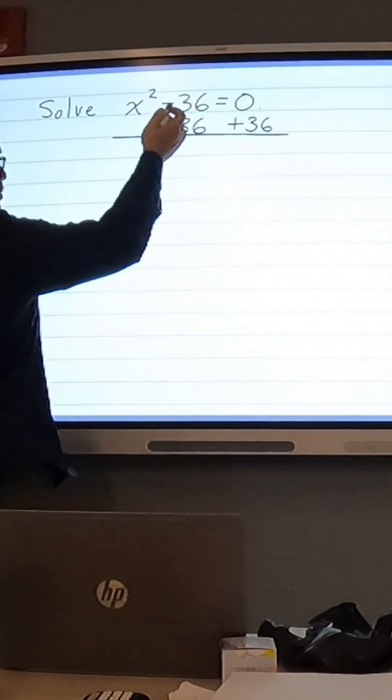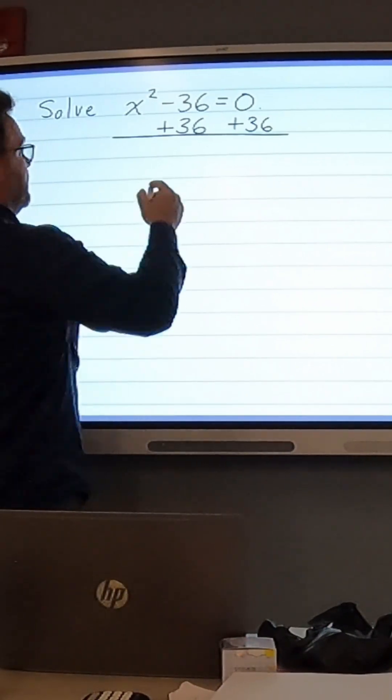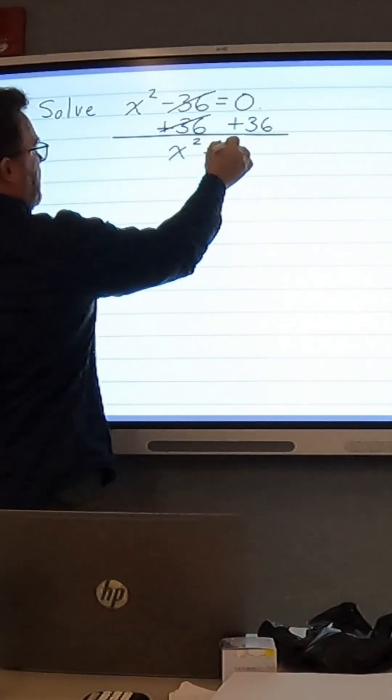We're subtracting 36 from x squared, so we're going to add 36 — we're doing the inverse of the subtraction. So we're going to get x squared equals a positive 36.